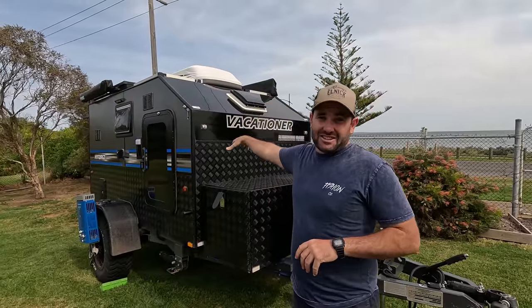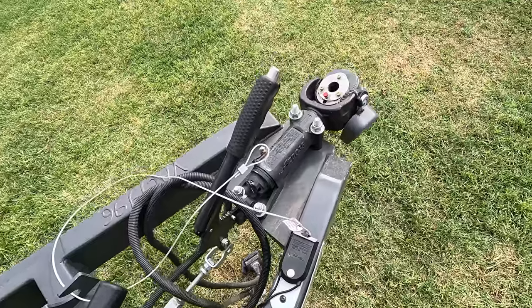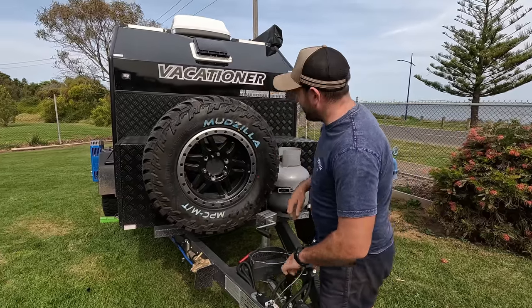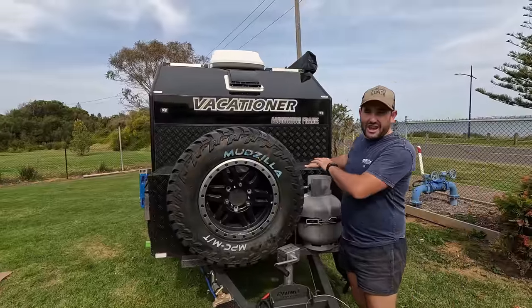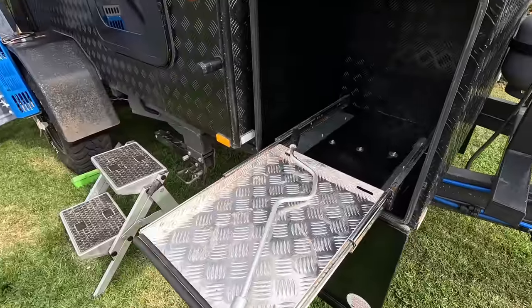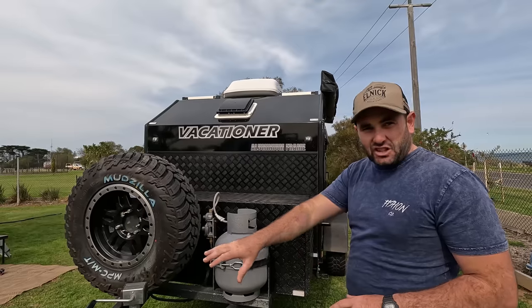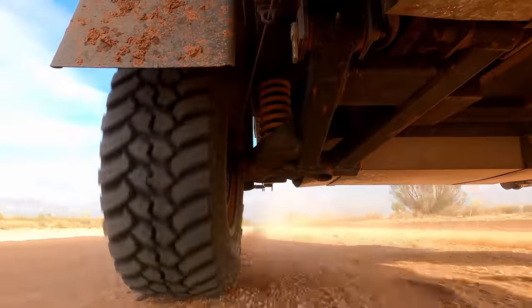Starting at the front: it's a DO35 hitch — Cruisemaster hitch, which I reckon is the best hitch on the market — all your safety gear. There's a spare tire and a nine-kilo gas bottle sitting behind that. There's a toolbox, a barbecue slide on one side, and on the driver's side a generator slide or just open space. It's a painted DuraGal chassis sitting on Cruisemaster independent suspension.